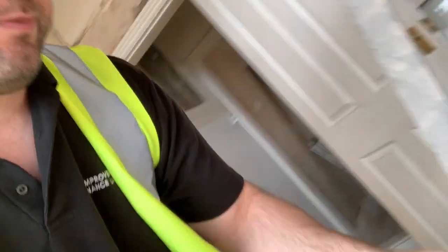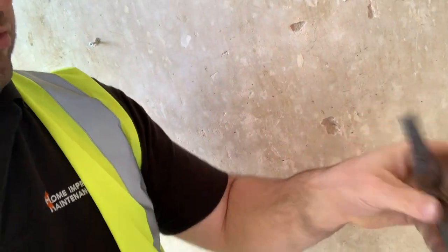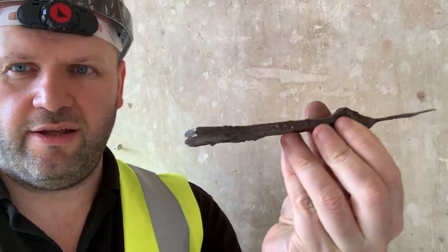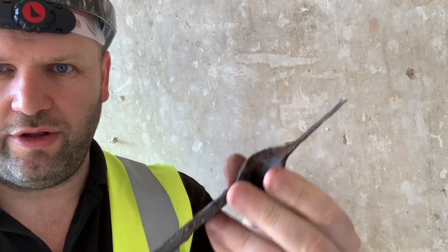And then this one — this one's even more corroded. Can you see the difference there? Look where this finger is — it's gone to nothing.